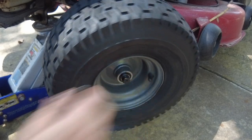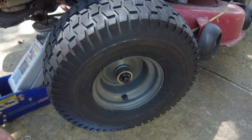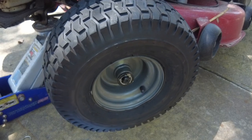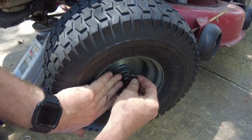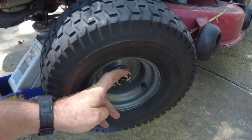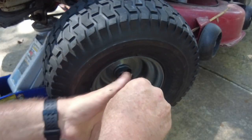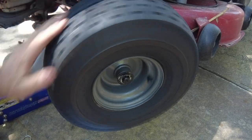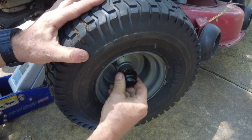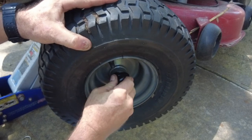I can't get over what a big difference these sealed bearings make on the tire — the weight of the valve stem by itself seems enough to cause the wheel to want to spin. If we weren't doing any additional work like replacing the bushings with sealed bearings or adding the so-called power steering kit, we would have been done a long time ago. It doesn't take much effort at all if you're just purchasing a tire already on a rim to swap the two out — dust cover, E-clip, and you're done.